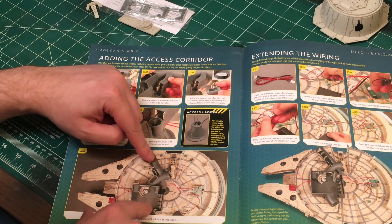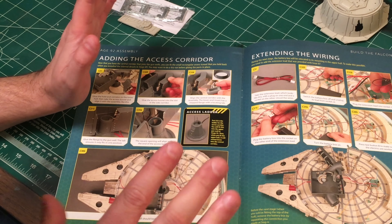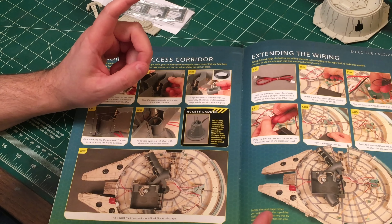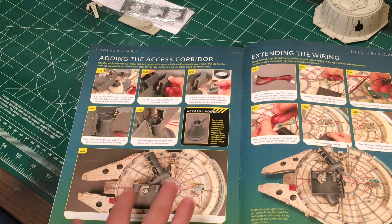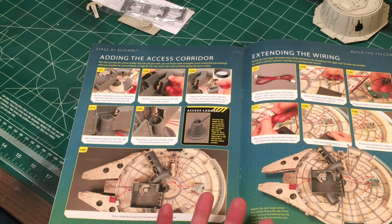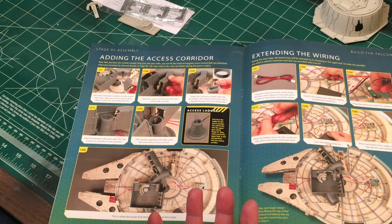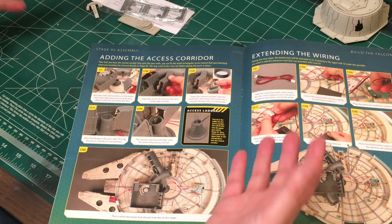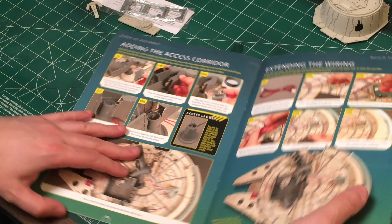The reason is because I'm not going to be gluing the gun turret wells in place, nor will I be gluing any of the interior in place until basically after issue 100. The reason I'm doing it that way is because even though I have painted a lot of the underside of the Falcon, it's not completely finished - I still have a lot of weathering to do. I'm going to have to have it right side up to do some assembly work and then flip it over.